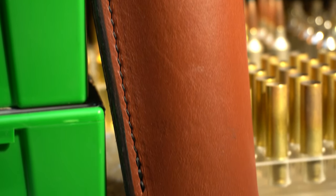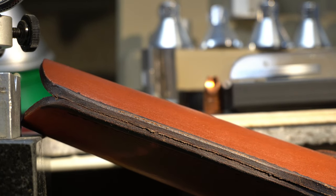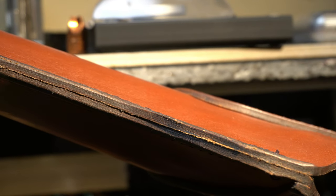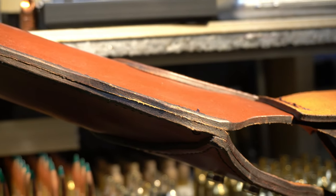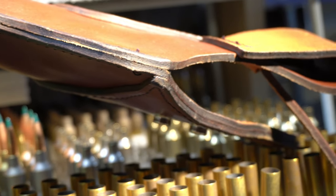Each holster is individually hand cut and stitched by a skilled craftsman in the US, made with smooth full grain 9 to 10 ounce leather with heavy nylon saddle stitching and coated solid brass snaps. The Side Slinger holster is built to last and be passed down from generation to generation.